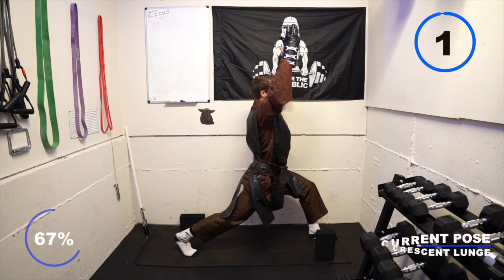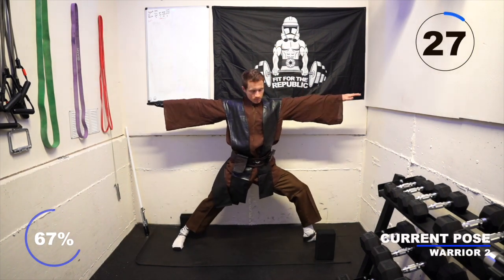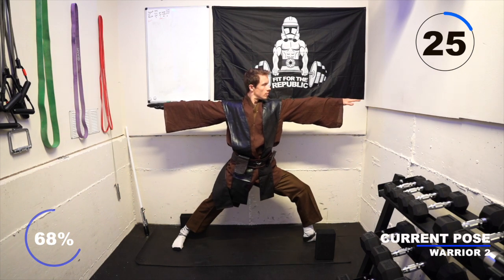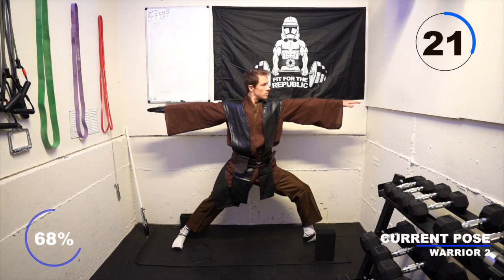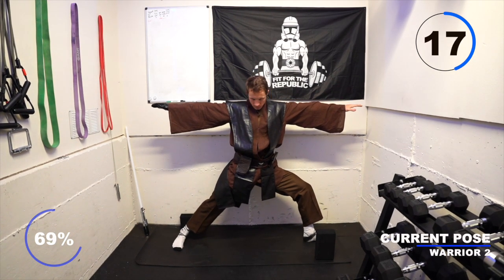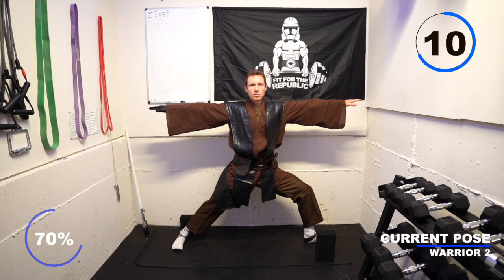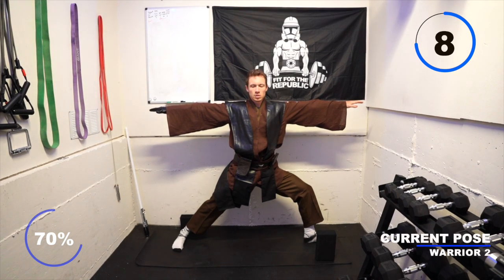Take a breath in and exhale, spinning into warrior two with your left foot forward. Your right heel will be parallel to the back of the mat and perpendicular to your left foot. Reach your arms long and gaze over the fingertips of your left hand. Sink into that left leg a little bit deeper, making sure the left knee doesn't collapse inward — drive it open towards your left pinky toe.